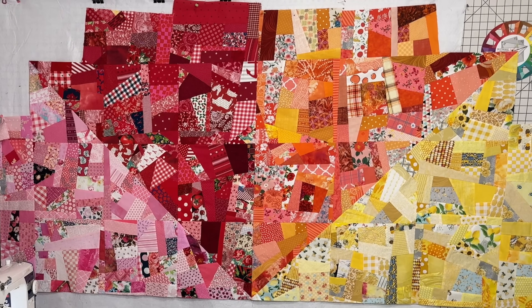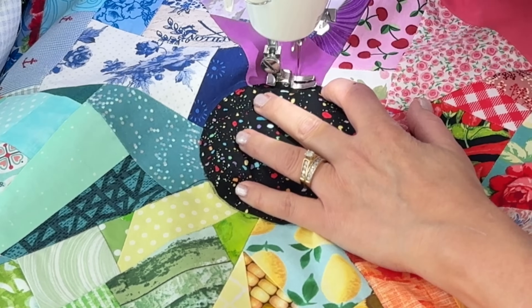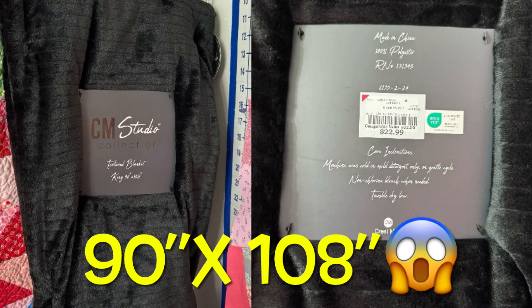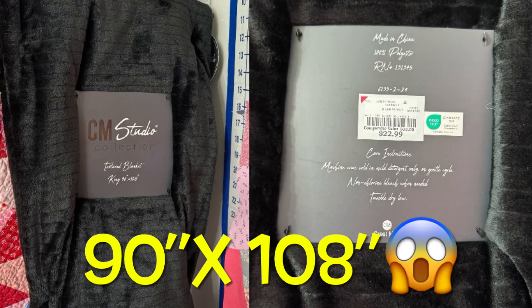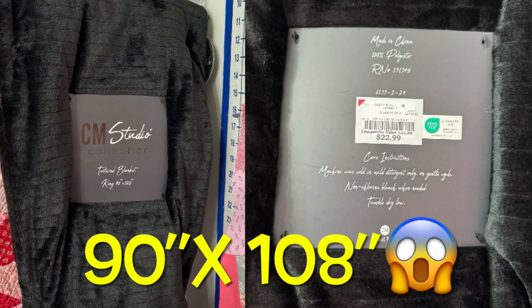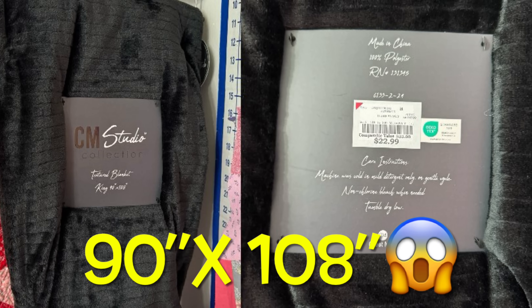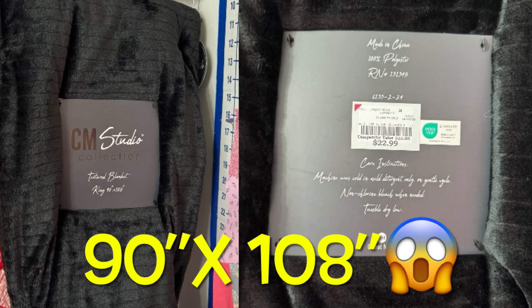Oh my goodness, I love this quilt so far. So I went to Burlington Coat Factory a couple weeks ago. I walked in, went back by the blankets, and lo and behold, $22.99 — I found a minky in black, exactly what I needed for this quilt.